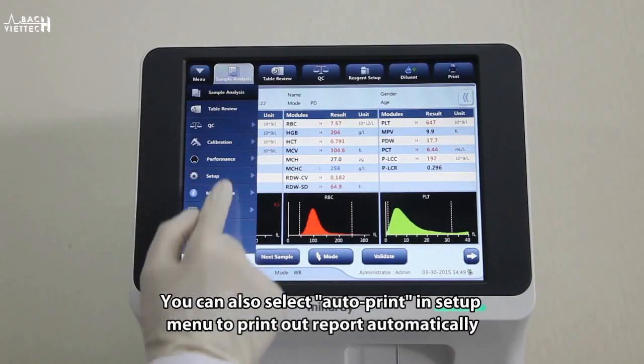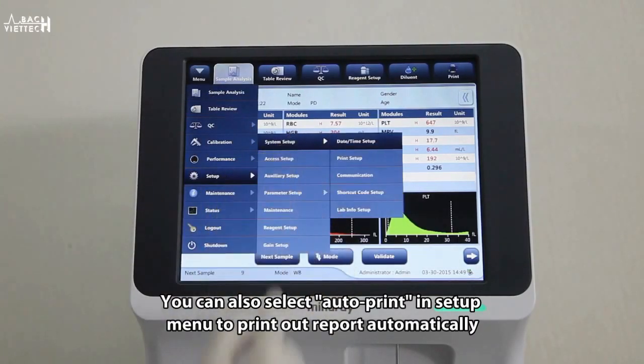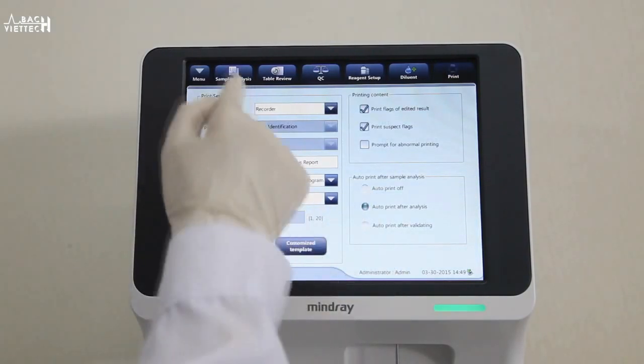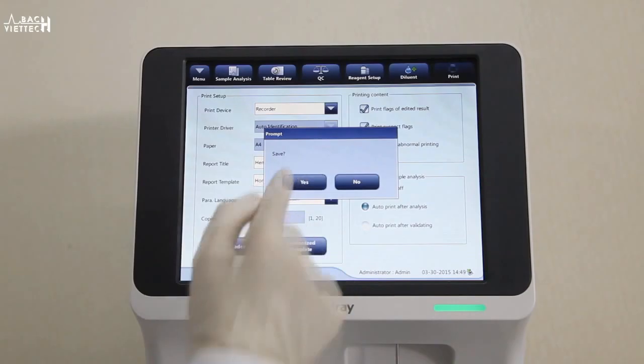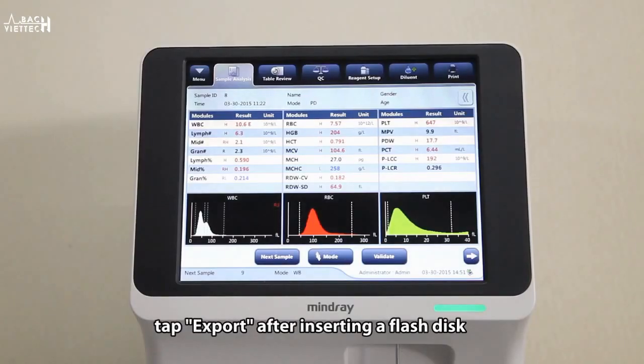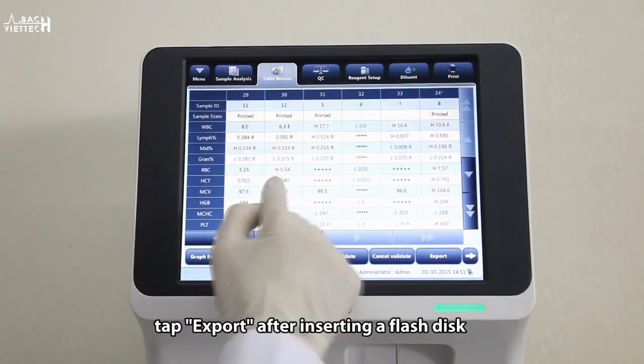Select sample records to be printed and then tap print to print out. You can also select auto print in the setup menu to print out reports automatically. If you would like to further analyze some sample results, tap export after inserting a flash disk.